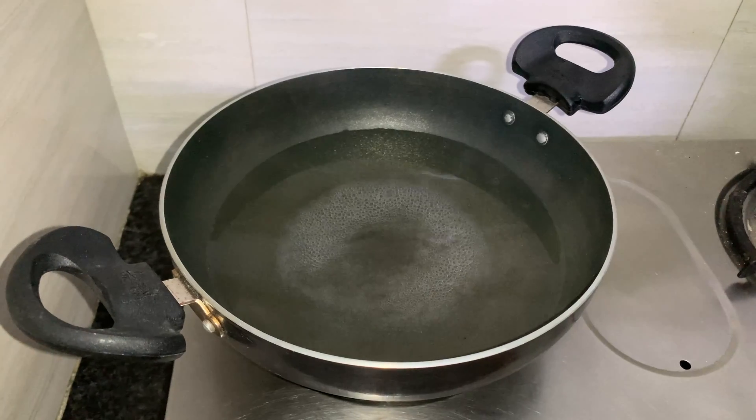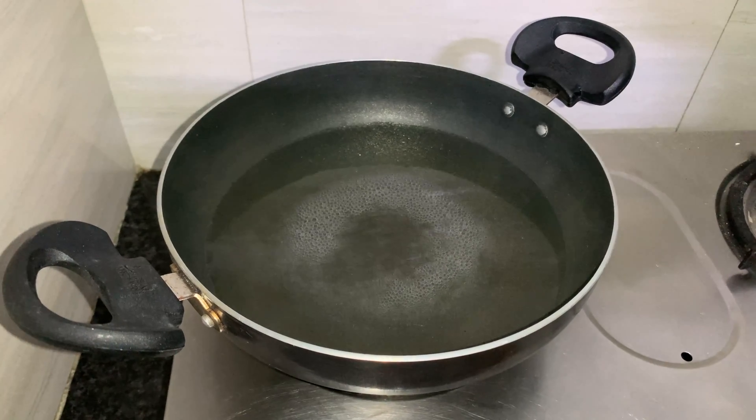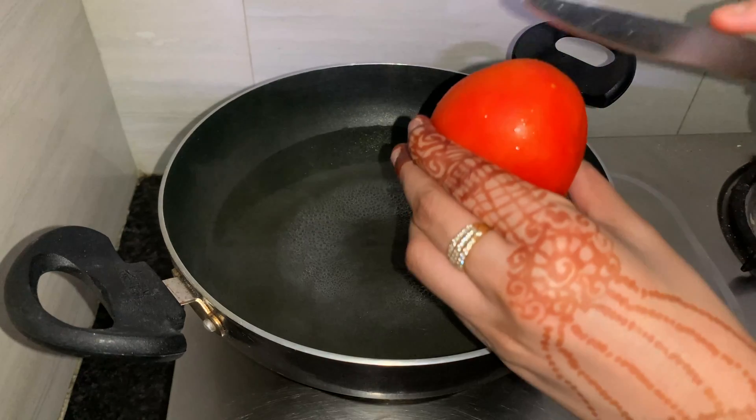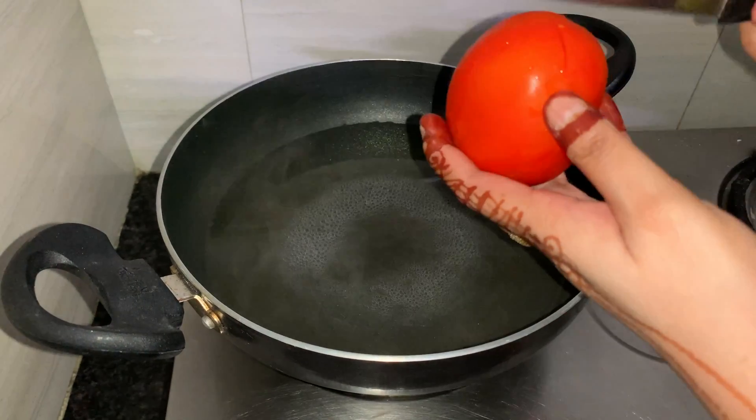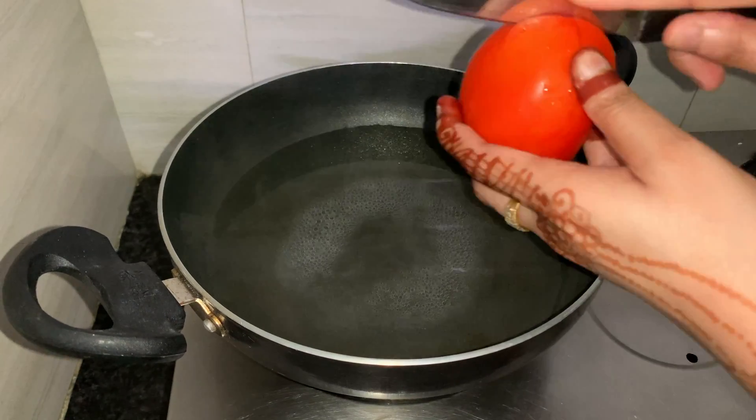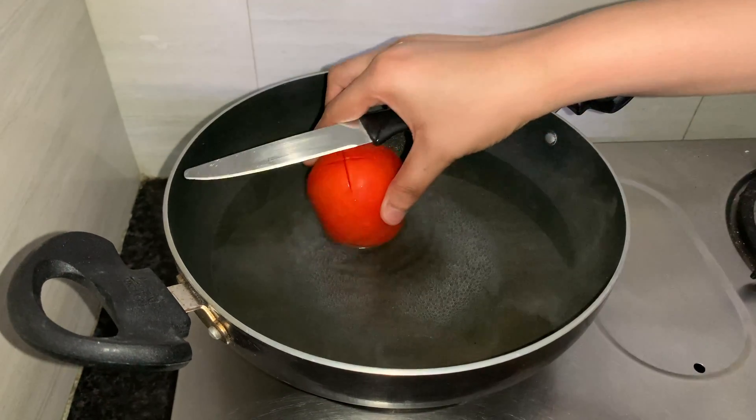Let's check out the recipe. First things first, let's start preparing the pizza sauce. We will take three medium-sized tomatoes and score the skin so it's a little loose, so we can make it into a fine paste when it's boiled.